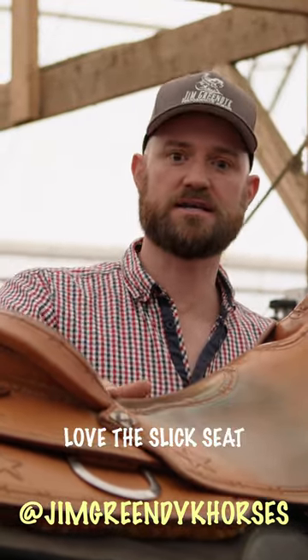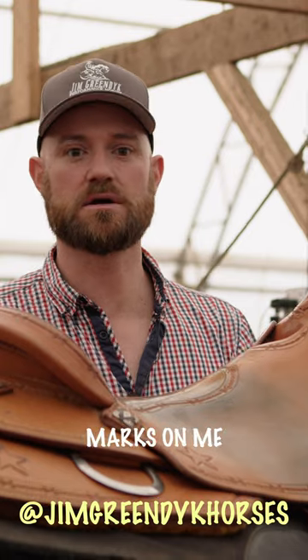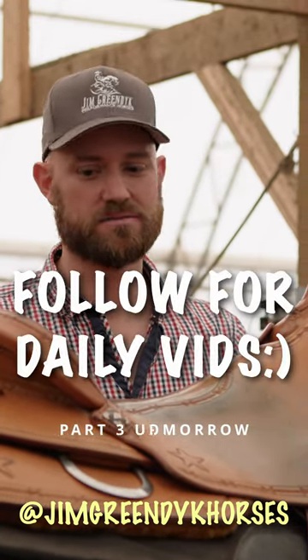I also really, really love the slick seat. I've got a lot more movement in here. There's a lot less friction. I find that causes a lot less marks on me if I have to ride all day and train, and that comes into it.